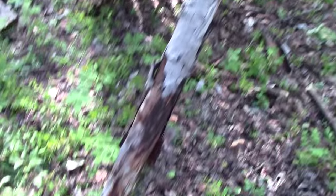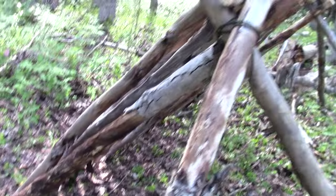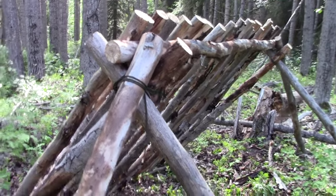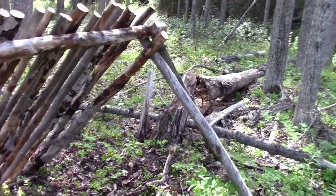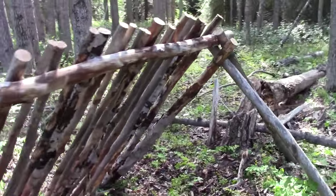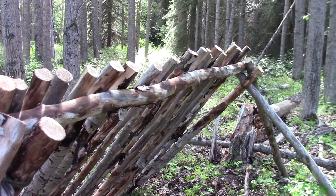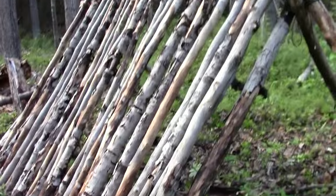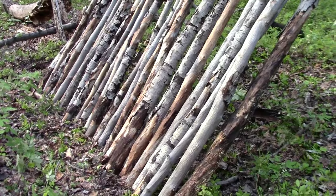I made a tripod here — there's one leg, here's the other leg, and the other leg is part of the back wall. I did the same over here: I made a tripod with a standard tripod lashing. Then I put a ridge pole across those two tripods and leaned up the back wall against the ridge pole.